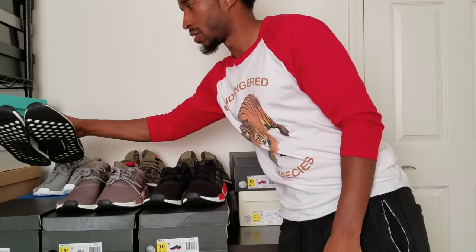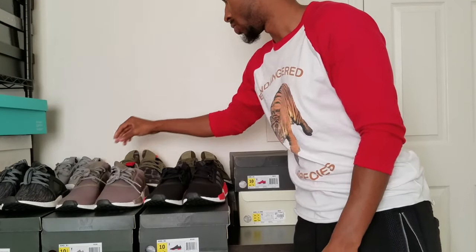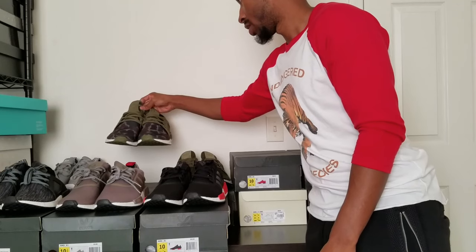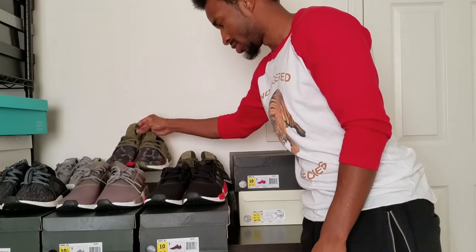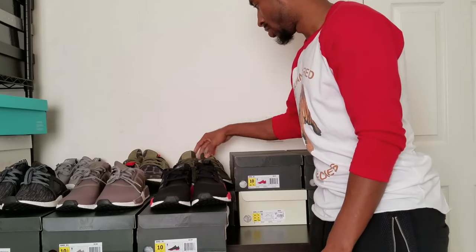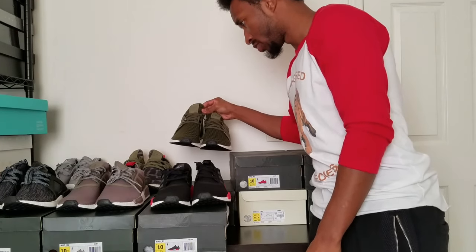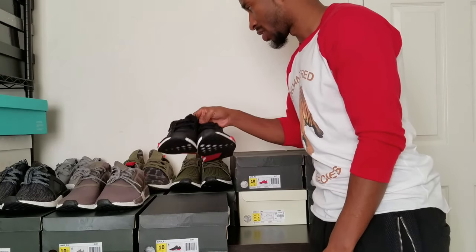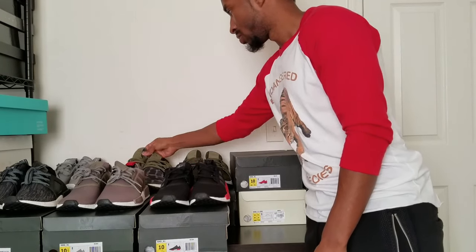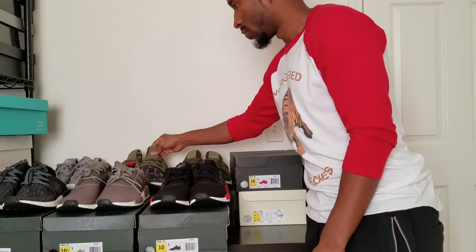I think these sit for like $160 or $180. I think these are $120. I think I got these for $140 or $160. These keep on restocking too, so be on the lookout. I haven't seen these restock in a while. These are restocking here and there, so be on the lookout.